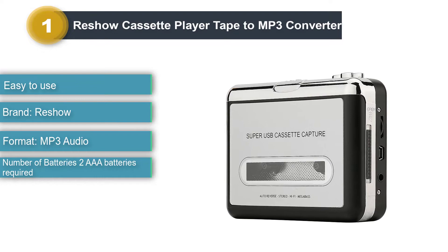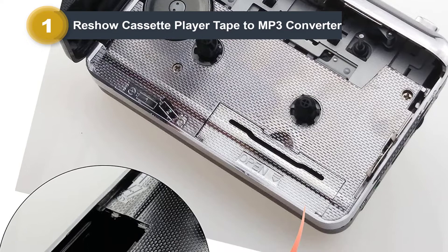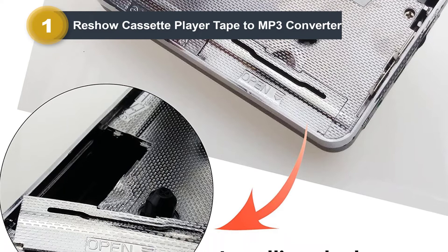This cassette player is very easy to use. All you have to do is activate the software on your computer, put in a cassette, hook up the USB cable to your laptop, press the record button to record, click the stop button when it's finished, and then you can enjoy your MP3 files. Once you do this, you can easily transfer them to your phone or any portable music player you have.